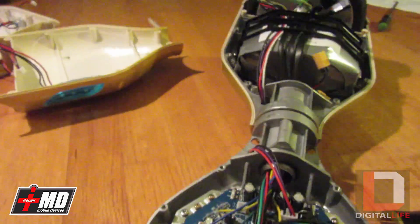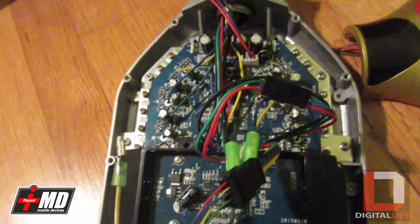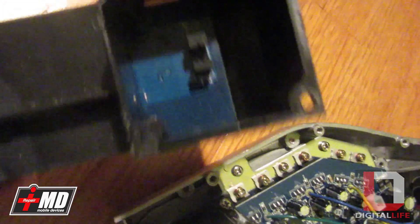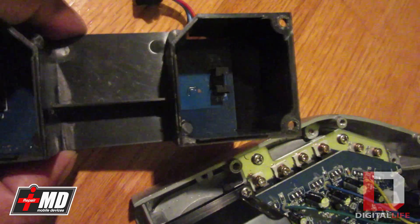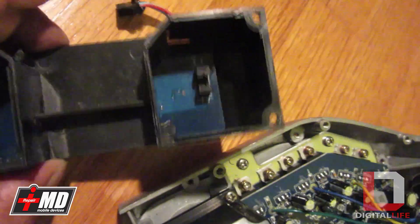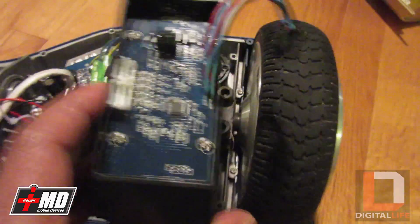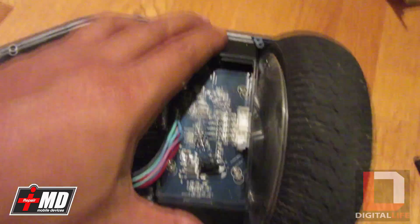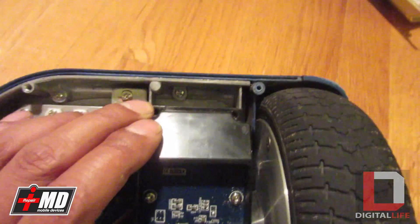I've taken quite a few of these apart and been able to reverse engineer them. If you have any issues, my shop can take care of it. The problem is that the sensor light is not sensing properly, so we're doing away with the bad one and replacing it with a good one. I'm putting the new unit back into place and applying the screws.